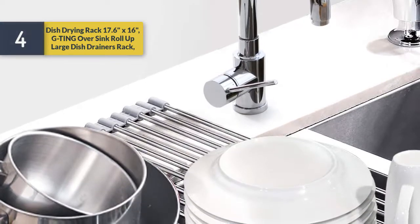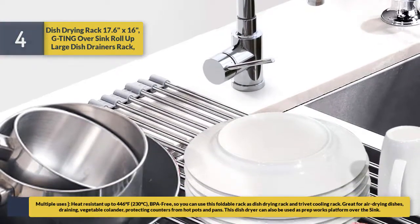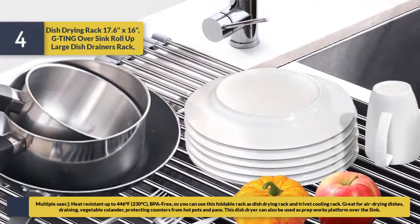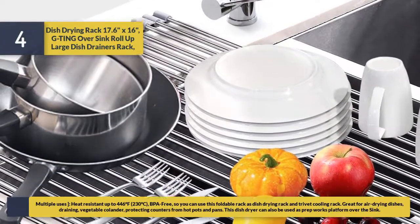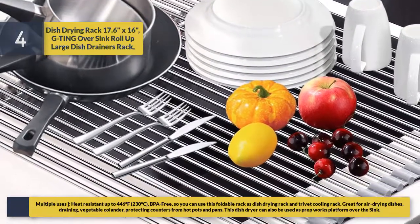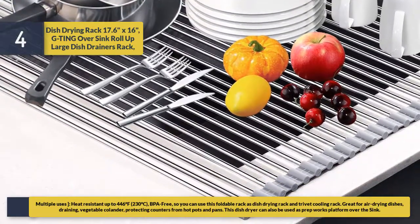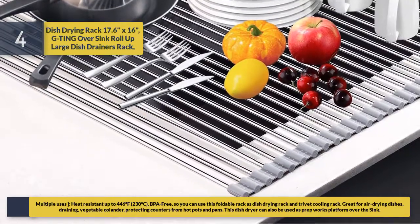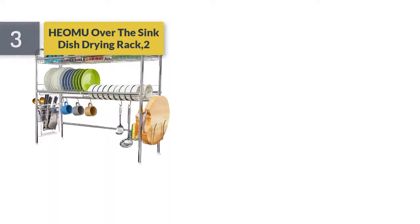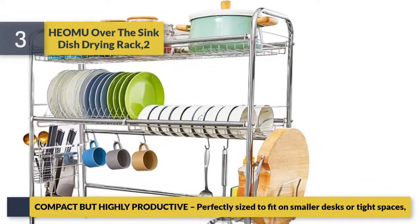It is heat resistant up to 446°F (230°C), so you can use this foldable rack as a dish drying rack, trivet, or cooling rack. Great for air drying dishes, draining vegetables, acting as a colander, and protecting counters from hot pots and pans. This dish dryer can also be used as a prep work platform over the sink.